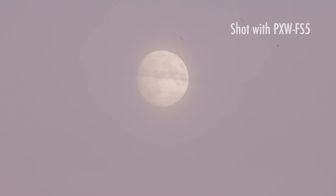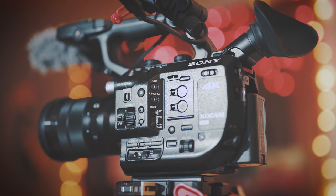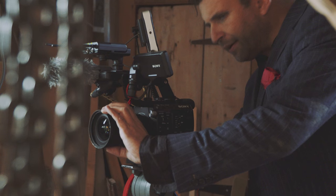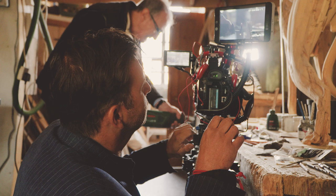And that doesn't mean just getting random shots on Brighton Beach. So I decided to shoot a mini-doc using the FS5 as the camera — the A camera, the only camera. I needed a subject that had an interesting story and the potential to capture lovely visuals that would take advantage of many of the features of the camera.